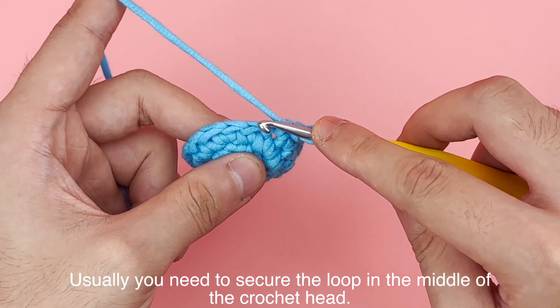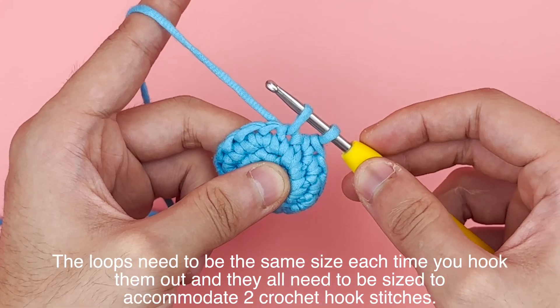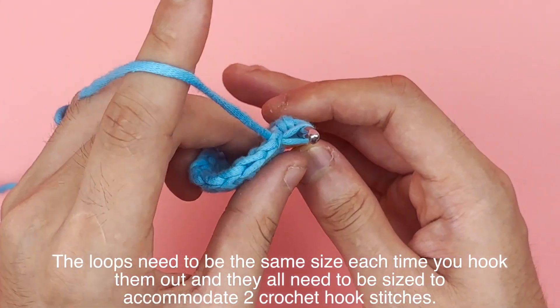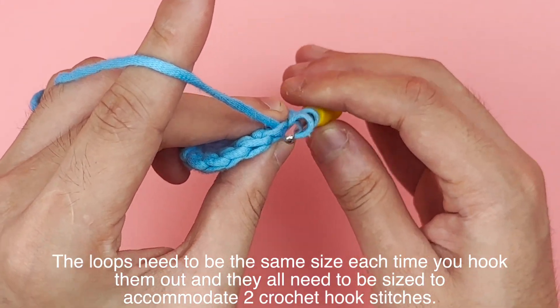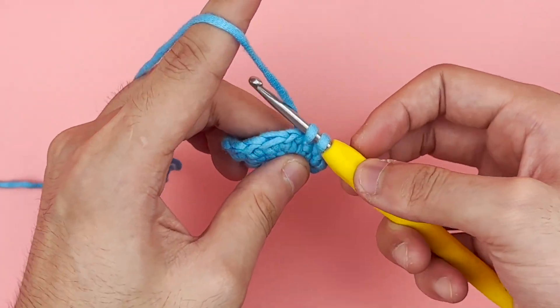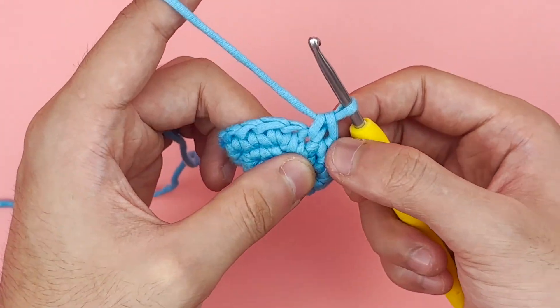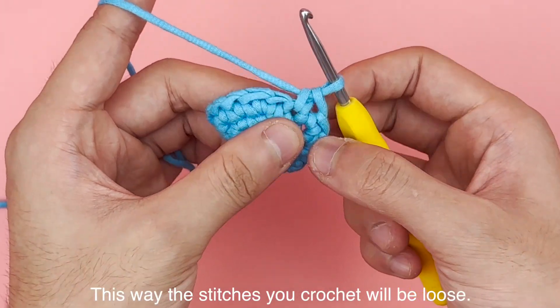Usually you need to secure the loop in the middle of the crochet head. The loops need to be the same size each time you hook them out, and they all need to be sized to accommodate two crochet hook stitches. This way the stitches you crochet will be loose.